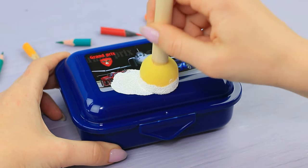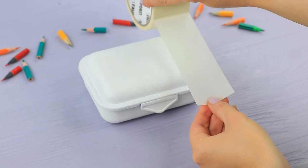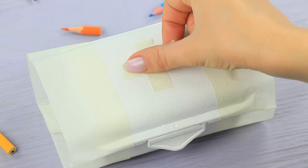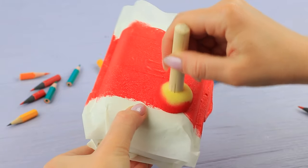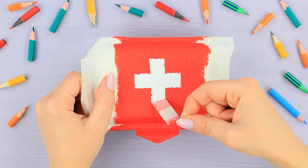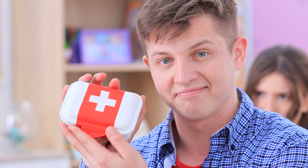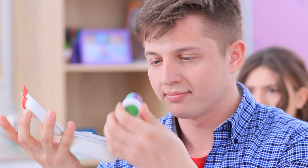Prime a lunchbox. Cover the sides with painter's tape. Make a cross out of tape on top. Color the box with red acrylic paint. Take the tape off when the paint is dry. Put pots of gouache paint into the lunchbox. It turns out there are bright paints inside — it's a set for art therapy! Painting heals all wounds!